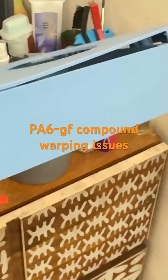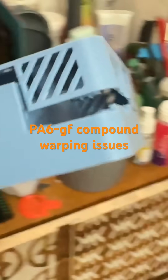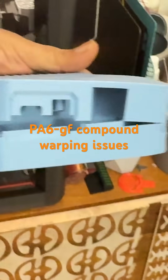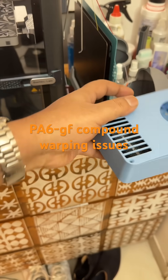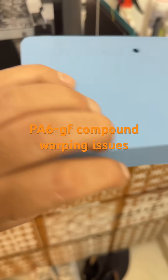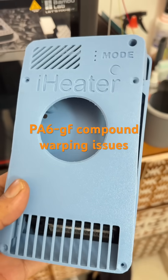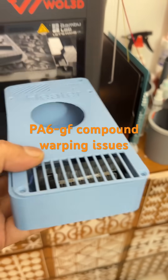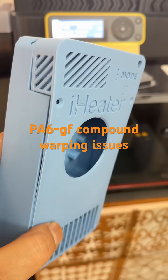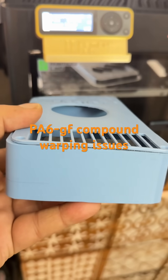The filament worked flawlessly, but in the end, this is what happened. Anyway, we'll try again till we succeed.